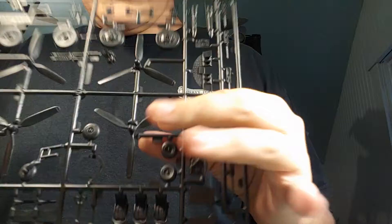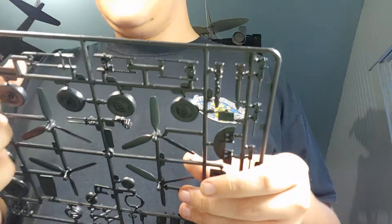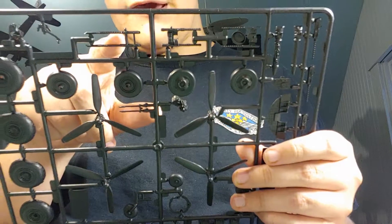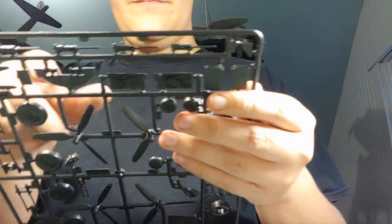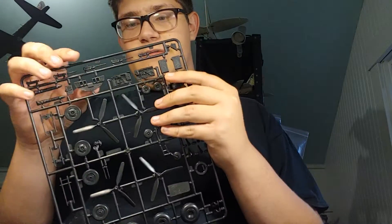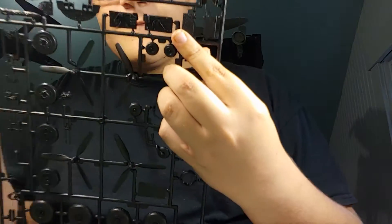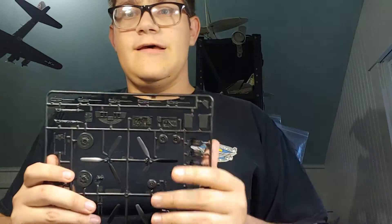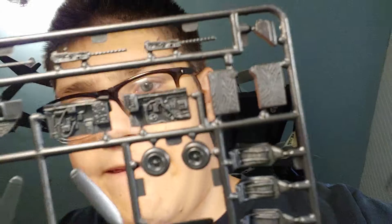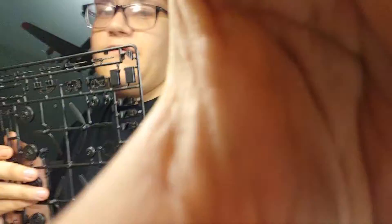On the first sprue you get your prop hubs, all your wheels which have thread detail, the tail gun, the bomb sight, the bombardier's yoke, the chin turret with 50-cal, the belly turret, and the top turret. There are some exhaust pipes and 50-cal or 30-cal guns. There's some pretty good detail for the cockpit wall interior. You also get ammo boxes which have wood grain molded in — always a nice touch to see.